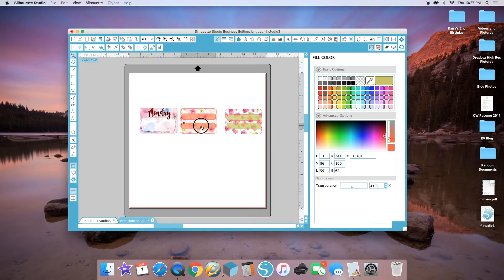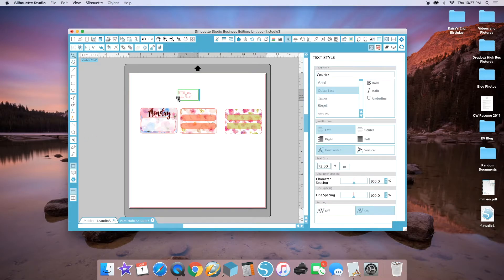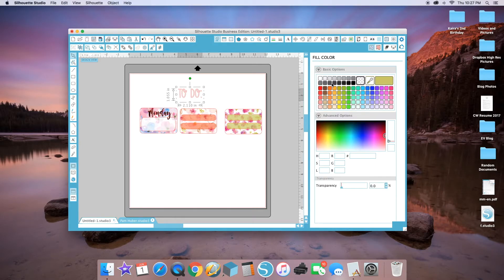For this one I'm going to drag the boxes down a little bit and make this one say 'To Do.' I'll scroll through all the fonts I have and choose a fun font. You can color it any color you want — I usually choose black just because it pops.